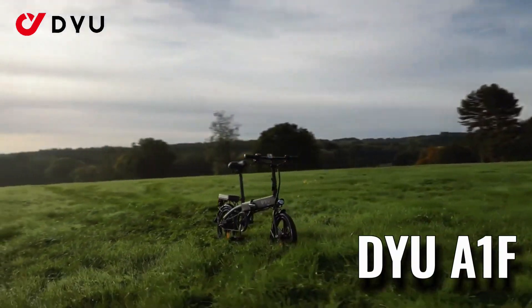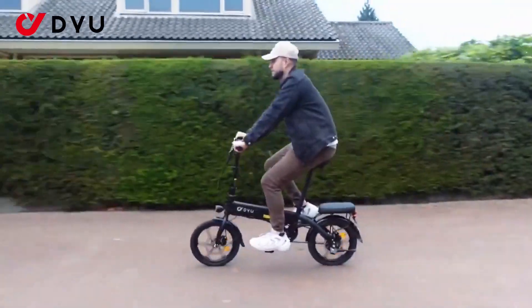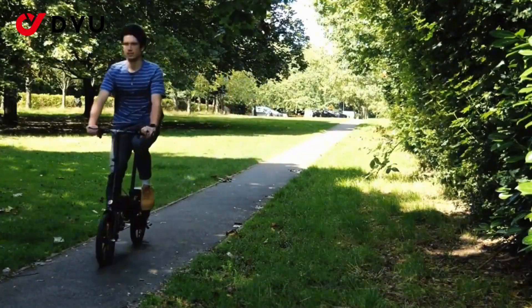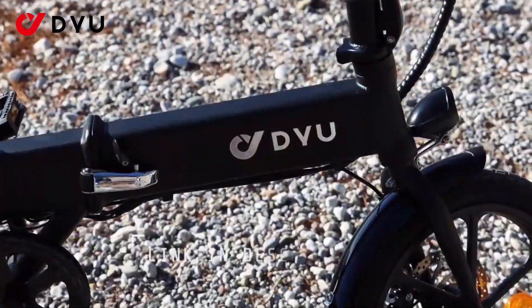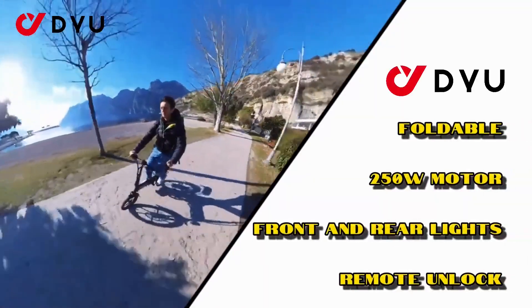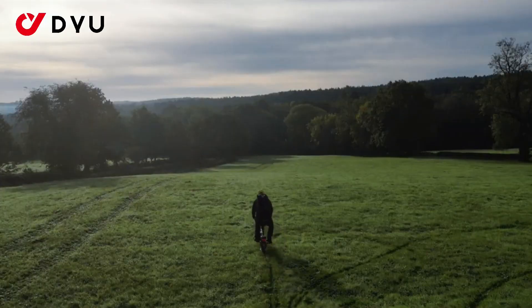The DYU brand is known for its budget-friendly two-wheelers, and the T1 is no different. Currently retailing for just $799 on DYU's official website, it makes a pretty strong case for e-bike enthusiast travelers and e-bike enthusiasts alike.